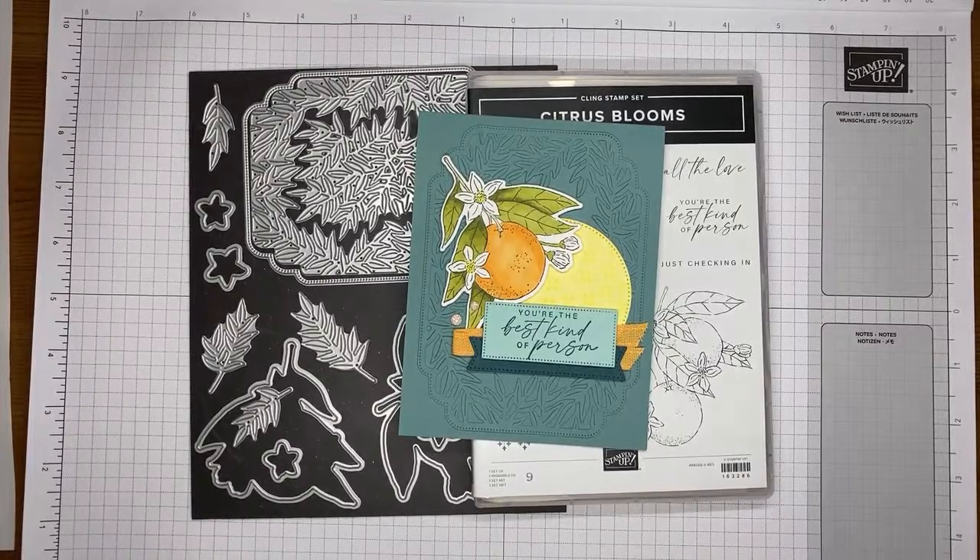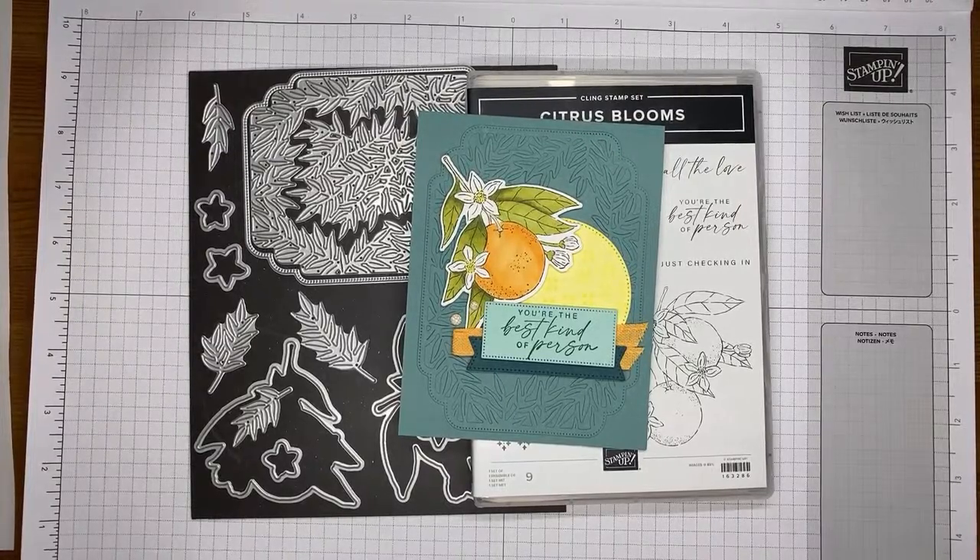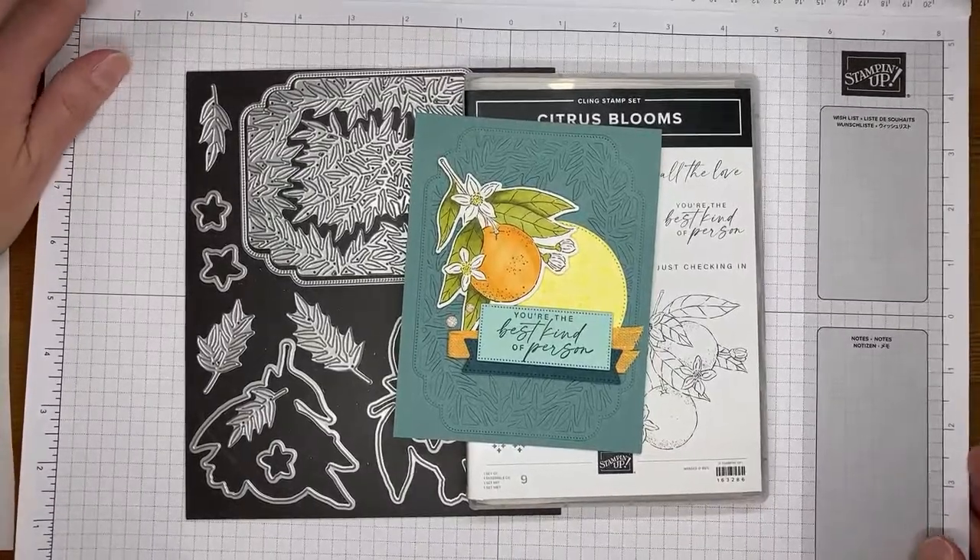I'm excited — the catalogs I ordered for my customers have finally arrived today and I should be shipping them out hopefully tomorrow. They'll be in the mail to my customers.